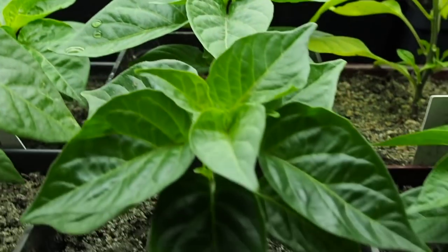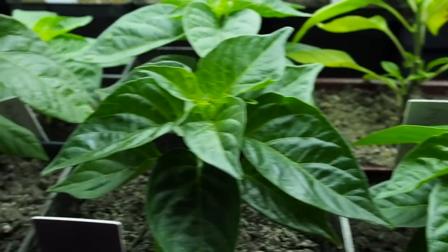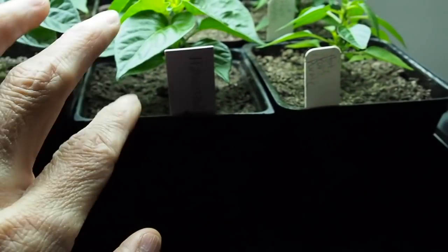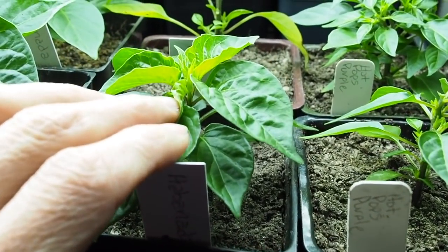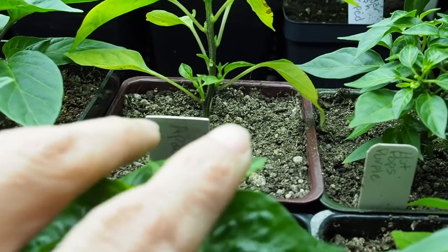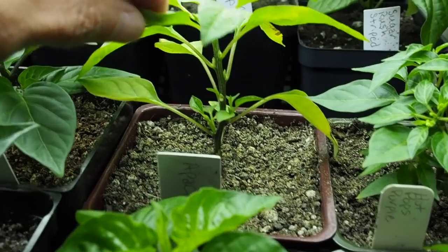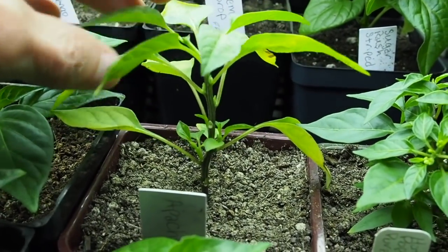They're not growing very tall and they haven't started putting out any flowers yet, so I may not end up topping those — we'll see how they do. That's also another Habanada and no flowers that I can see yet. And then behind that we've got the Apache, which is a dwarf pepper. I didn't really top that one, but it was getting some flower buds on the top that I just pinched off.